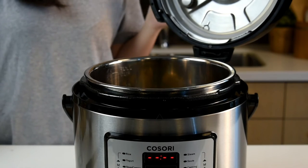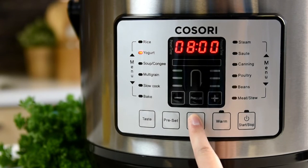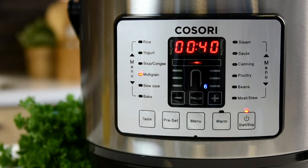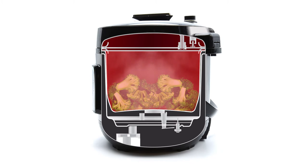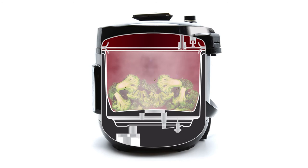Once all of your ingredients are inside the pot, seal the pressure cooker and select the preset cooking function and cooking time, then press the start button. The pressure cooker locks in steam while building pressure to increase cooking temperatures, resulting in food retaining up to 95% of nutrients and being cooked in half the time compared to other cooking methods.